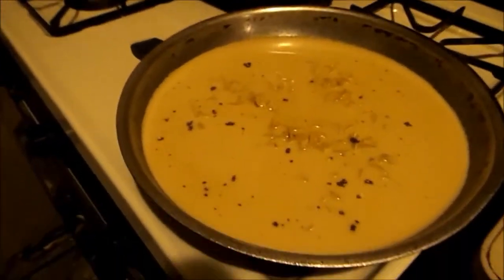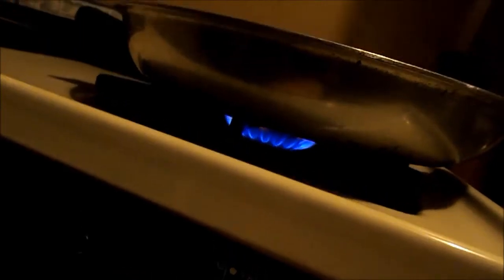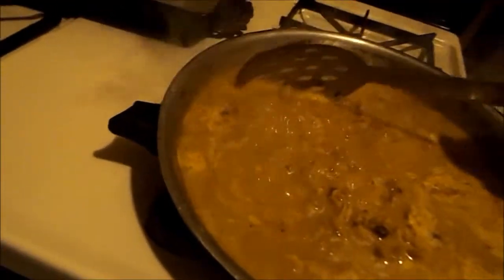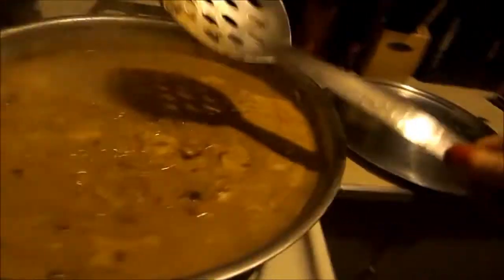Stirring occasionally, you got to wait until that boils. Now, as you can see, the hamburger helper is boiling. What you want to do is turn the heat down — not off, just down. Then you want to stir it. Then you want to cover it for 10 minutes.